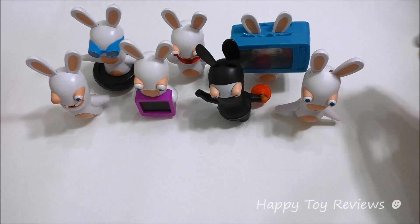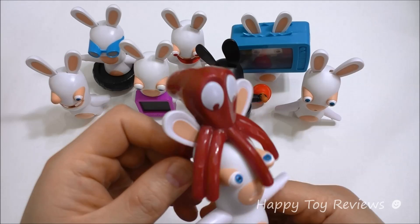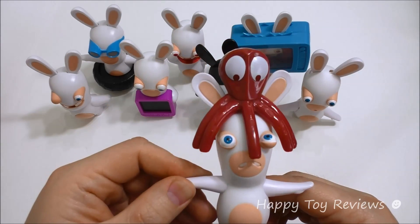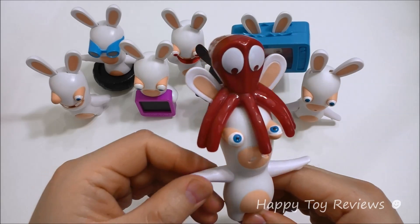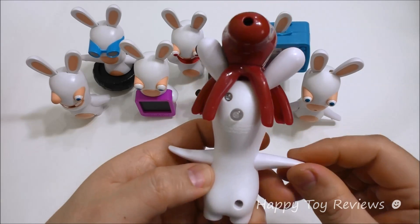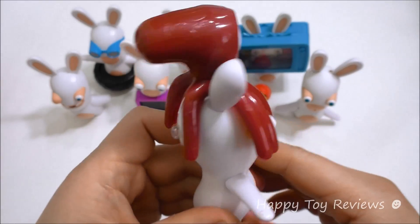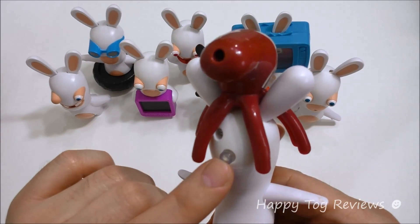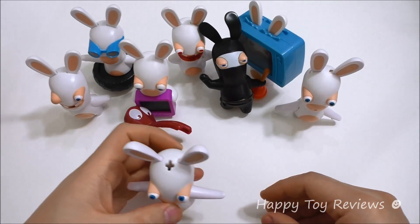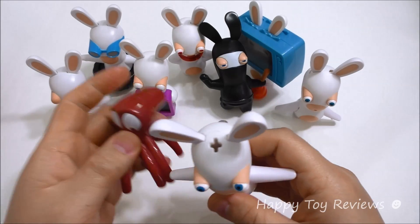Toy number eight is Launching Octopus Rabbit. You can see he's got a big octopus on his head — it's almost as big as he is, and he's looking up towards it. He's probably wondering, what are you doing on my head? There's a button you can push — let's see what happens. Whoa! The octopus launched out of his head!